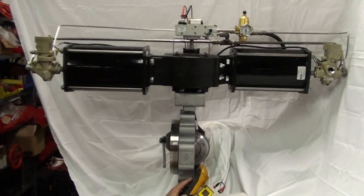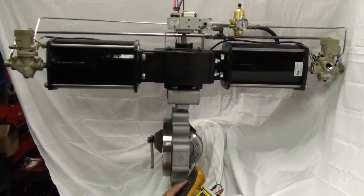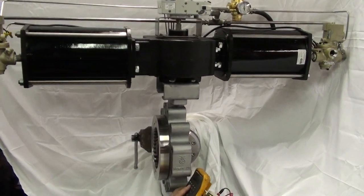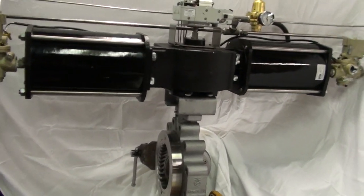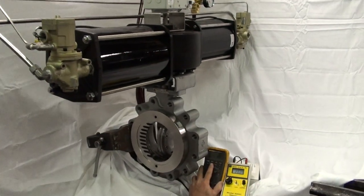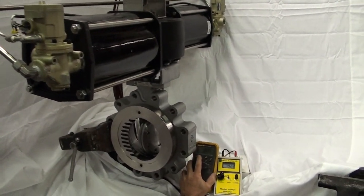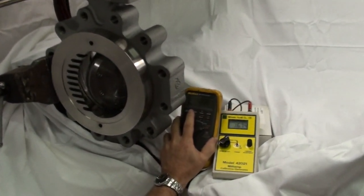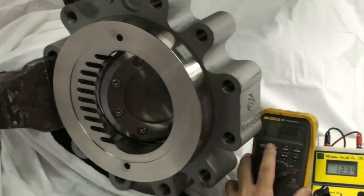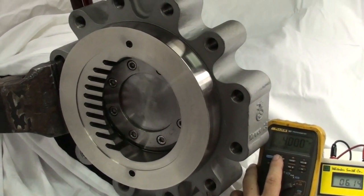Here we are with the actuated control valve, set up with a Trinity triple offset butterfly valve and a quarter-turn spring return actuator. It runs on a 4 to 20 milliamp signal. It's open right now, fail closed, as you can see. It has a shark tooth cage adapter for flow control.